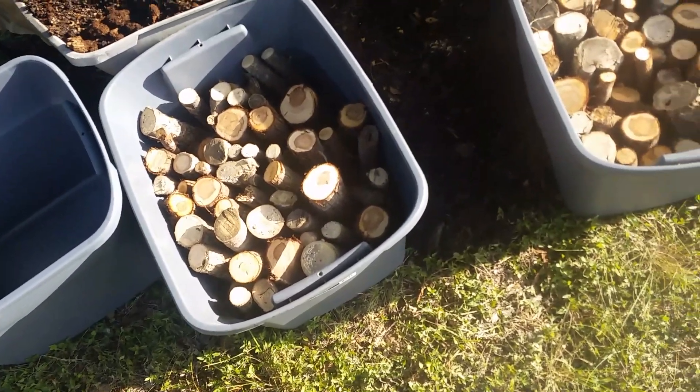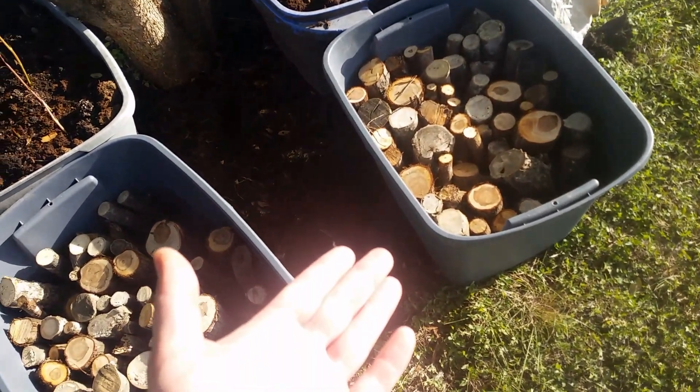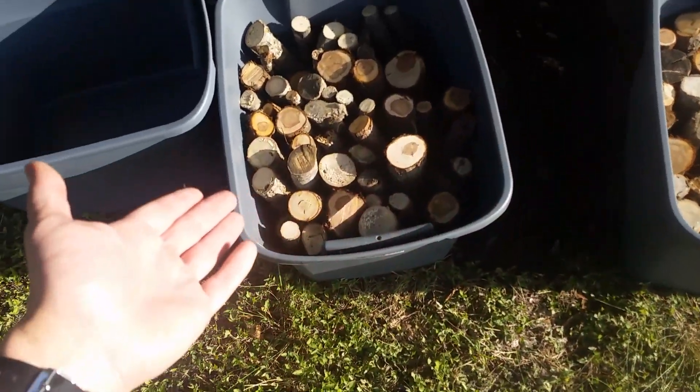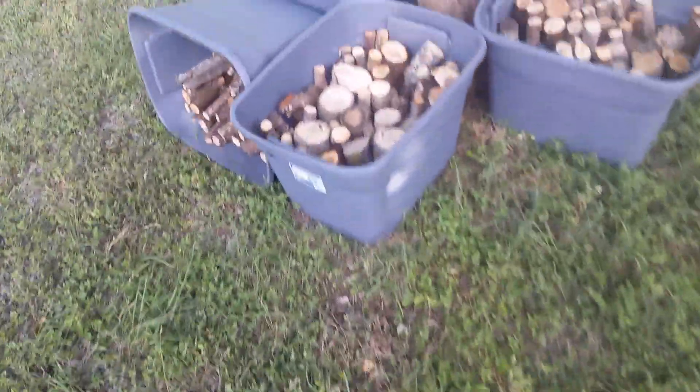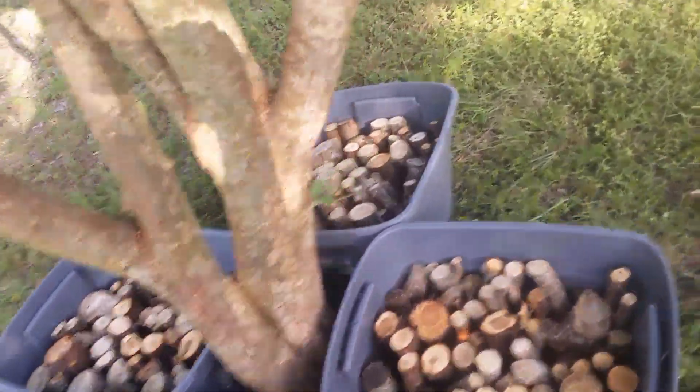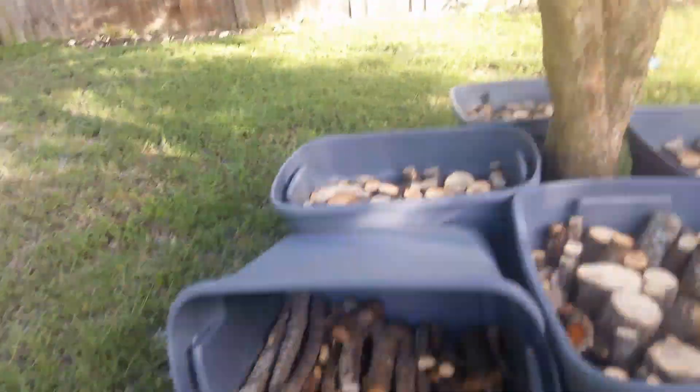So I had the wood just piled at the base of the two elm trees, and today after work I stacked them into these bins. So one, two, and empty. Here's the other elm tree — one, two, three, four that are full and one that is a little less than half full.